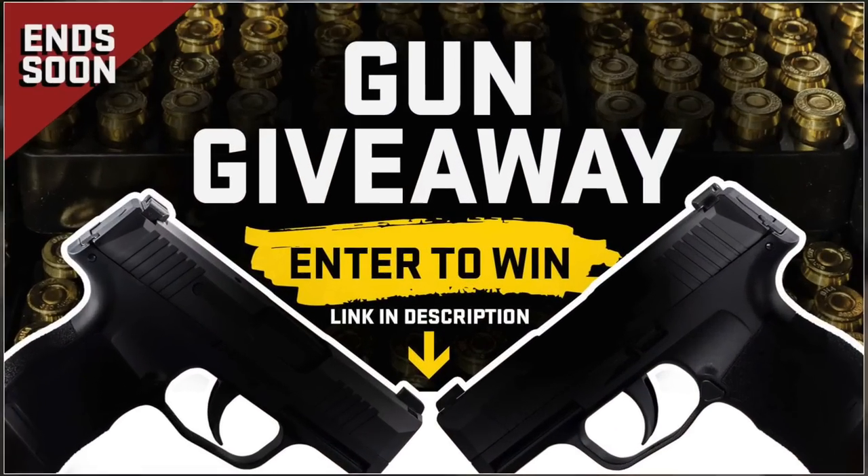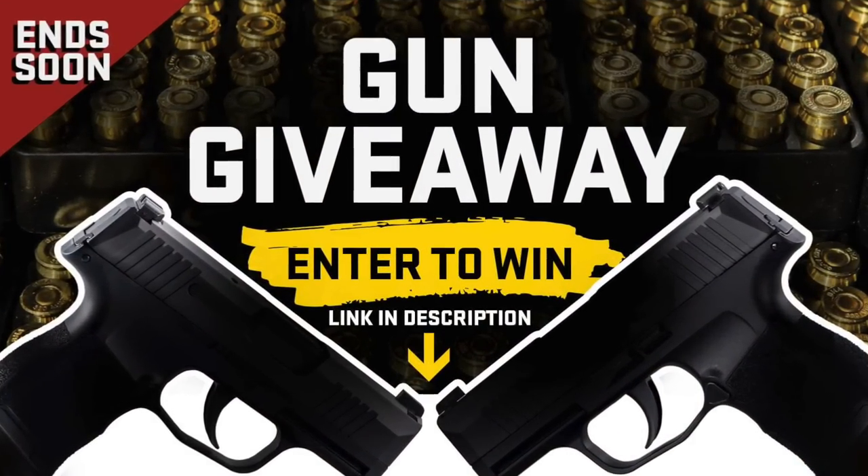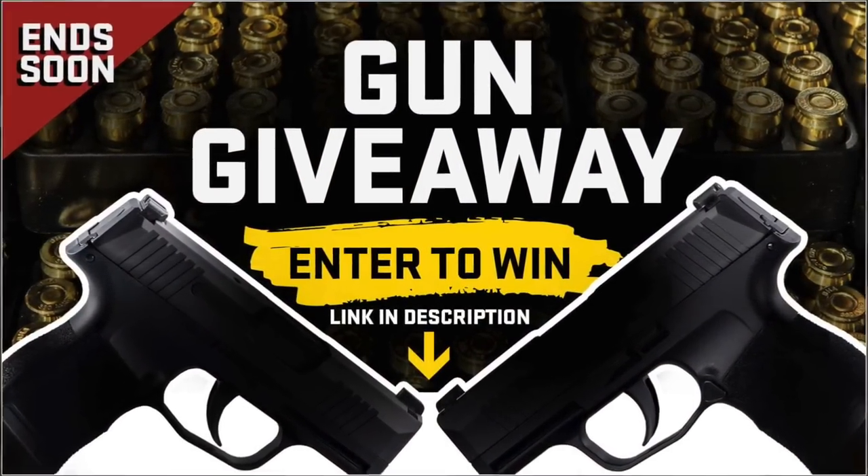We've got a gun giveaway going on right now — it ends really soon. All you have to do is click the link down below to learn which brand new gun you could win.